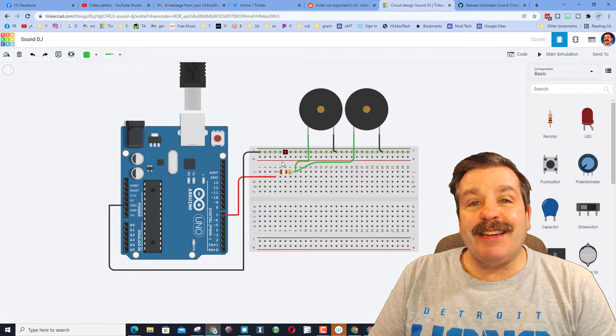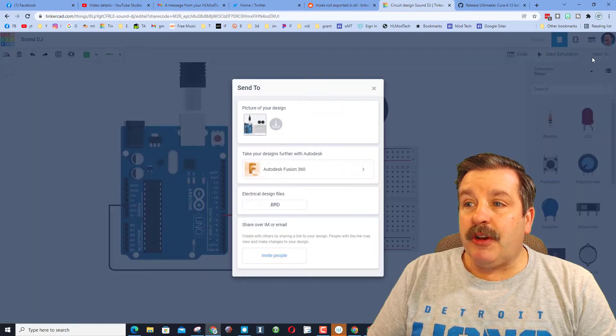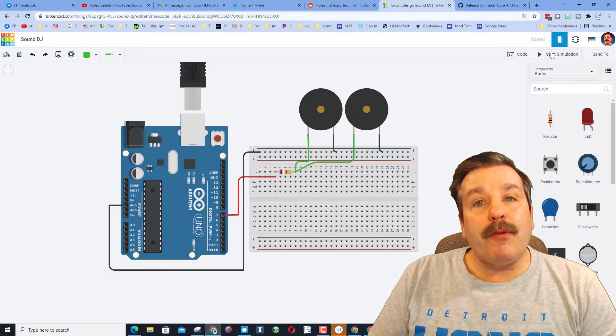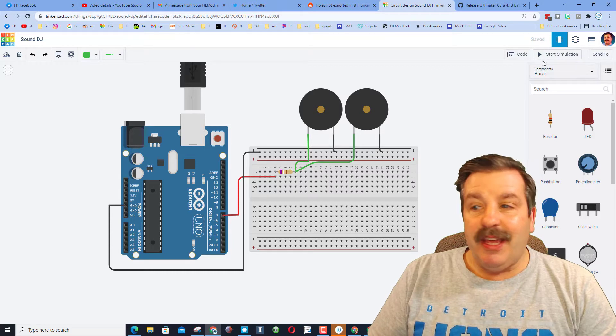When you paste in a circuit link, you can share these by using the send to and inviting people. And then when it arrives, you can hit the code and check it out.